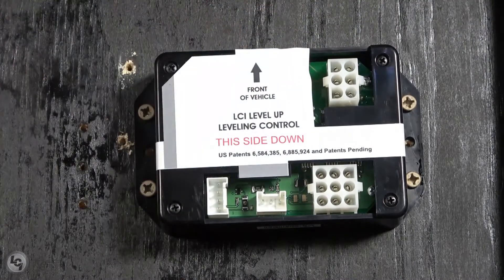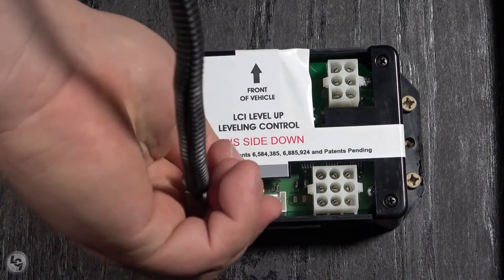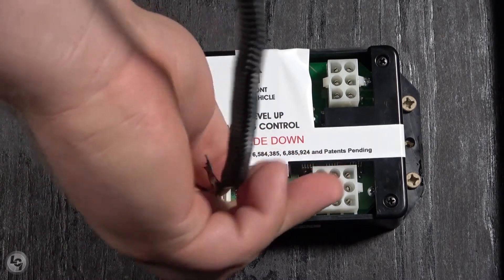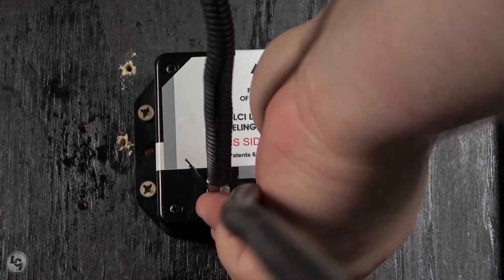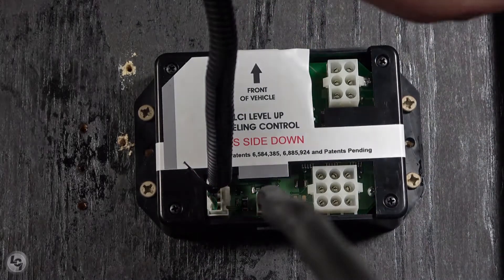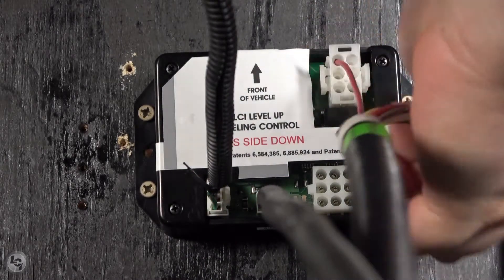Once the controller is secured, begin reattaching your harnesses. Start with the touchpad harness and then the rear sensor harness. Then secure your 9-pin and 6-pin connectors for the power unit control harness.